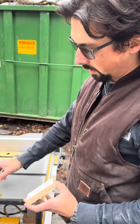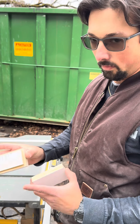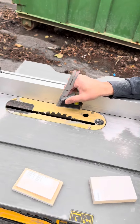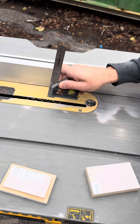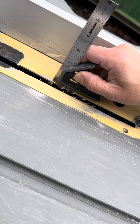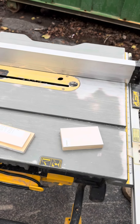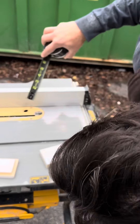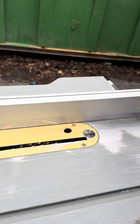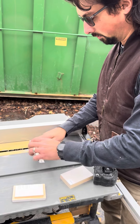All you have to do is set your table saw blade to take out a quarter of an inch, or whatever you want your reveal to be. I'll show you how I did it. I'm going to start by setting the blade high. You could use a ruler or a square — whatever you're more comfortable with — then slide the fence over to where it takes out the same amount, which is a quarter inch.